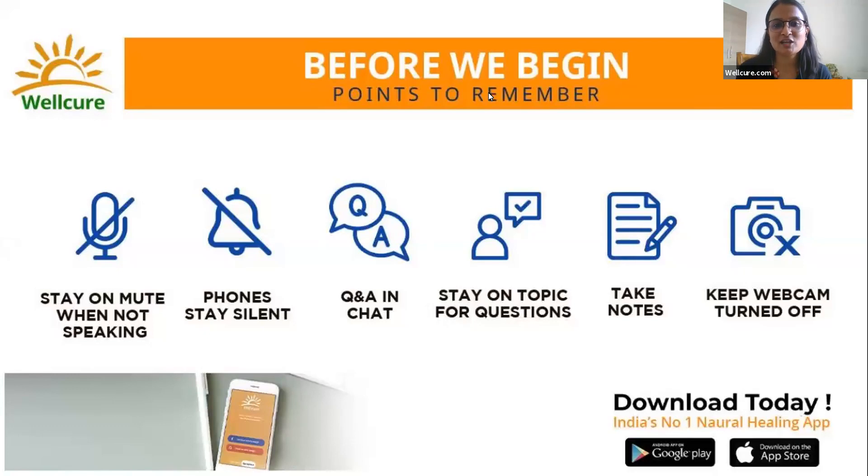Today is the introductory session for a very interesting workshop — the DIY Do-It-Yourself Soaps workshop. A few points before we begin: we have disabled microphones for a disturbance-free session. We will open the chat for Q&A, so keep noting your questions throughout. Please keep questions relevant to today's topic. We'll be taking up questions right at the end.